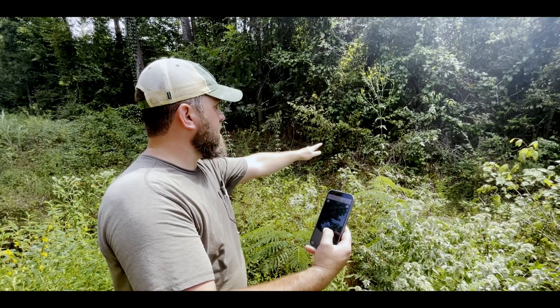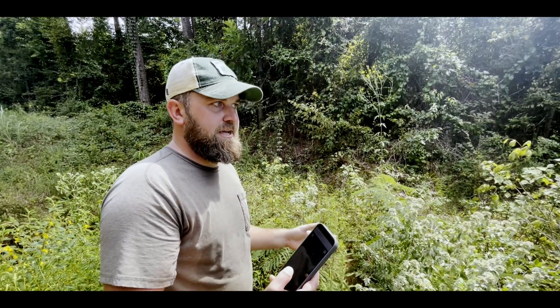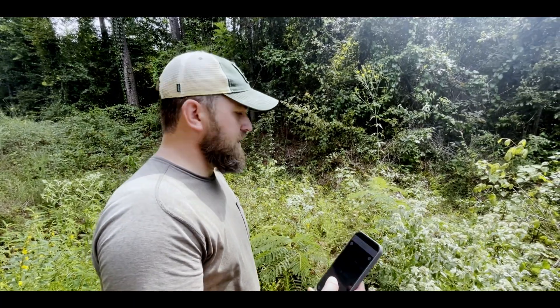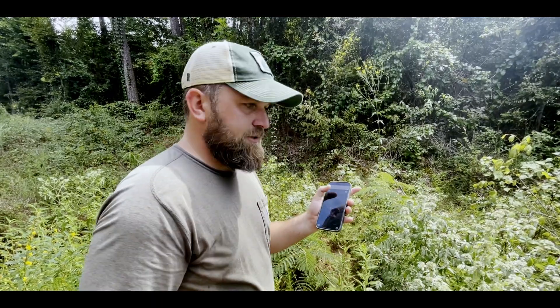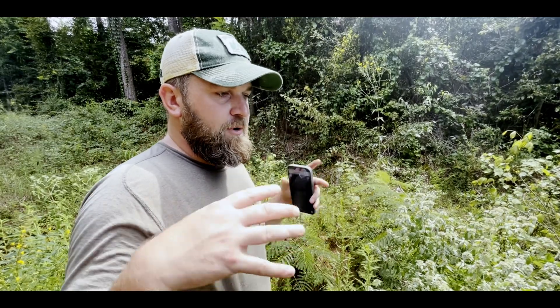Tall coreopsis is great because it's a prairie species, and prairie species in general are conservative species right now because prairies are hard to find. Every observation you make on iNat is used for science. So use iNaturalist for your plant ID app — you're going to love it. There are also projects on here devoted to your area.